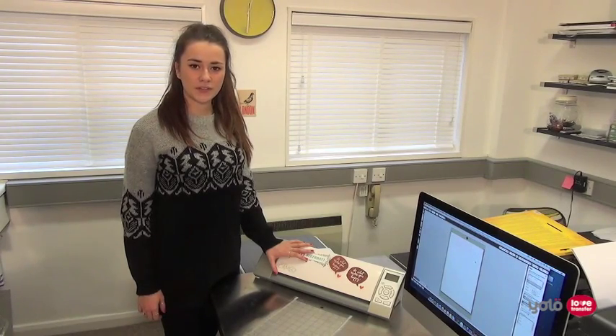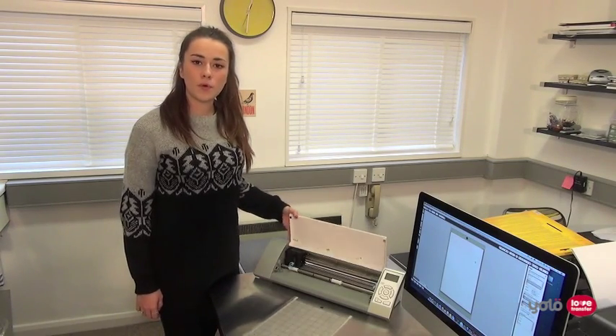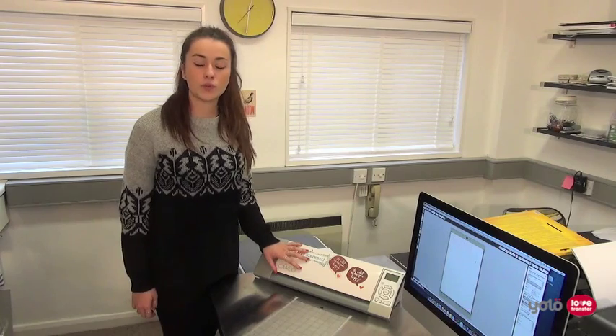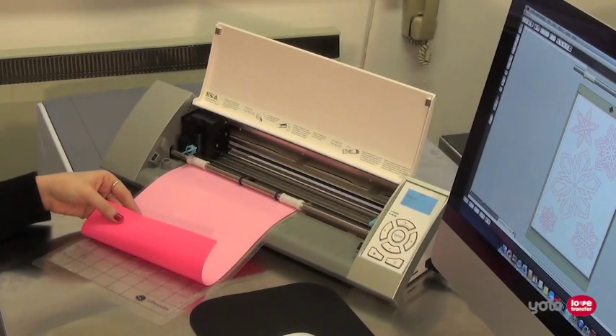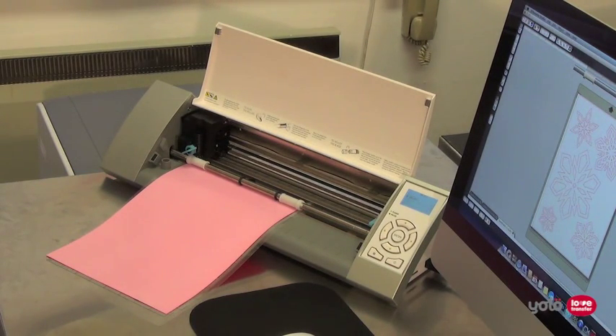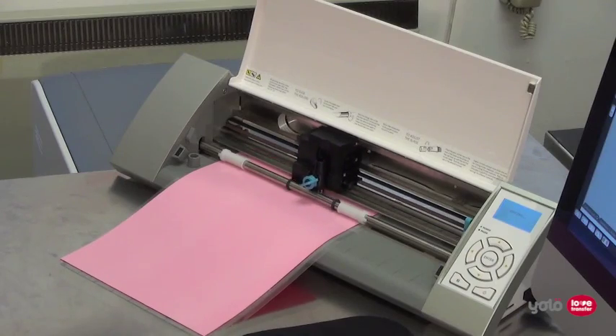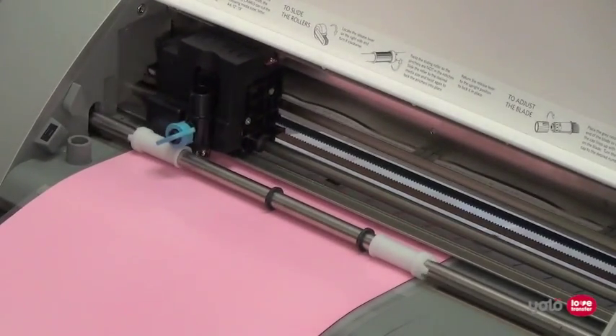Normally when using heat transfer film you would use a contour cutter or plotter, but for some more basic designs you could use a craft knife or scissors, which would require some more careful work. The film is placed release liner side face down into the cutter. You need to cut into just the film layer. When using a contour cutter you will be able to consistently produce intricate designs for impressive results.